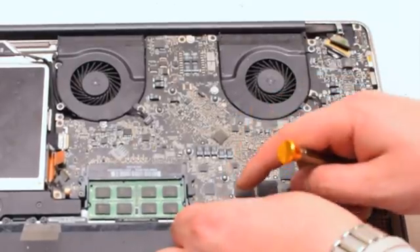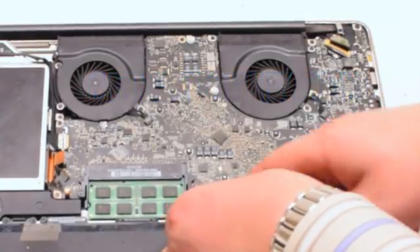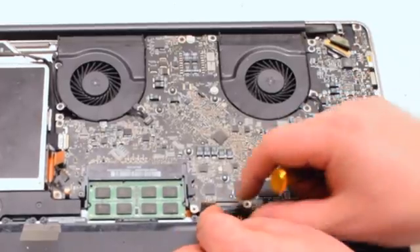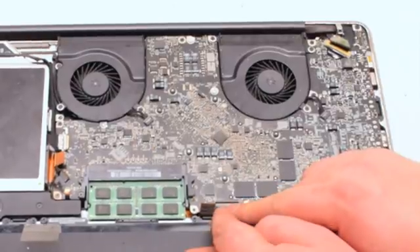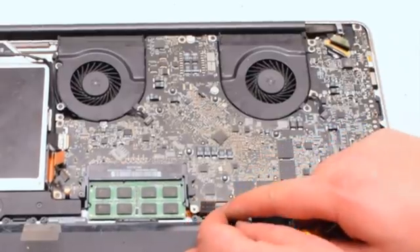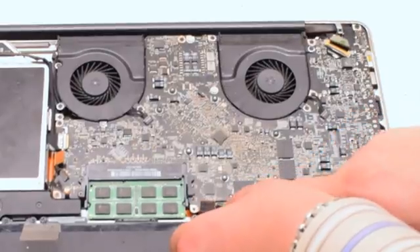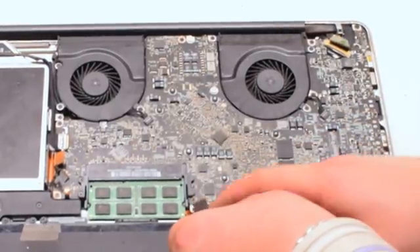Next, we'll connect the keyboard. The keyboard is one of the most difficult connections on the entire logic board — it takes a lot of work to get the keyboard to align properly. Working it left to right, make sure it fits all the way into the socket, then put down the eyelash.